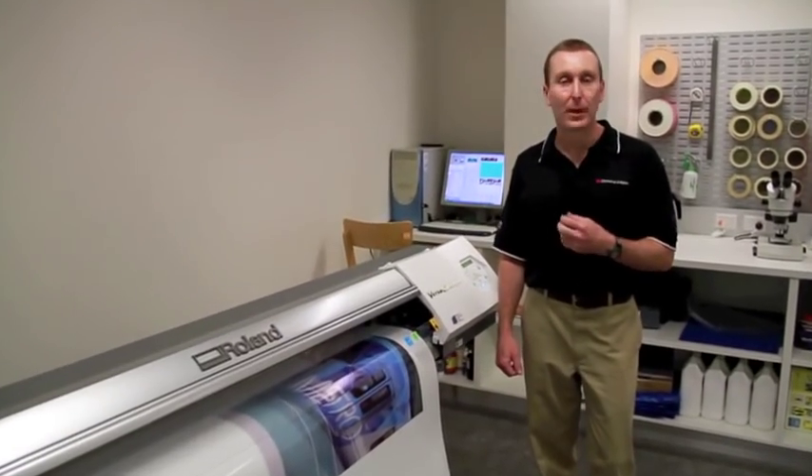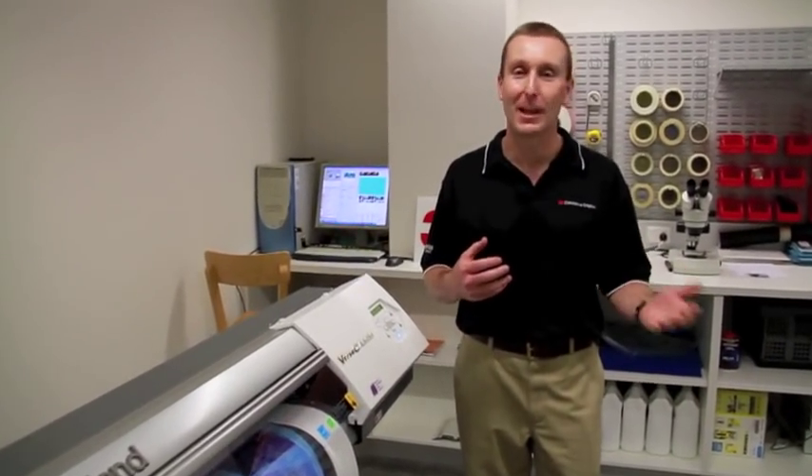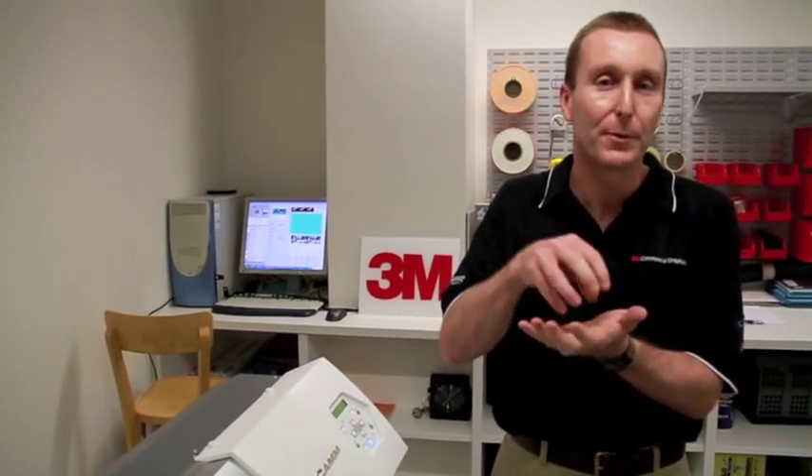If you're running an inkjet printer that runs solvent-based inks, making sure that your prints are fully cured before you do anything with them — including laminating and applying them — is incredibly important if you want the graphics to perform. The solvent in the inks softens the material and helps the pigments bind their way into it. But once that's done, we need to give those solvents a chance to evaporate out of the film; otherwise the film will remain soft and be very difficult to work with, leading to downstream problems such as loss of adhesion, edge lifting and curling, and bubbles under laminates.